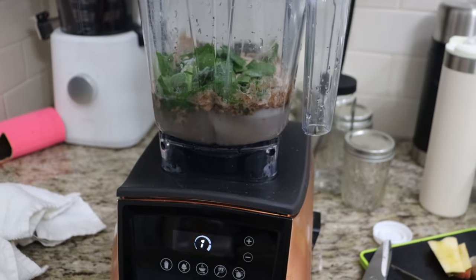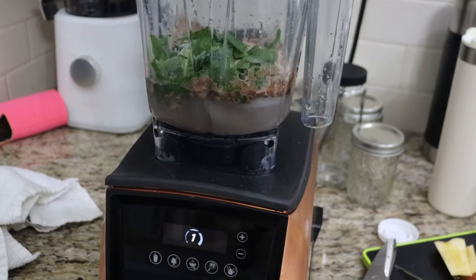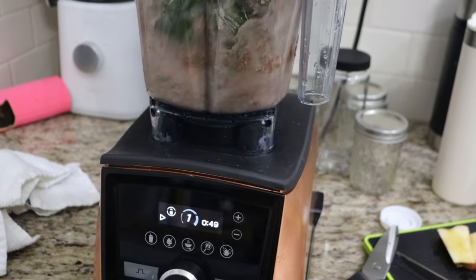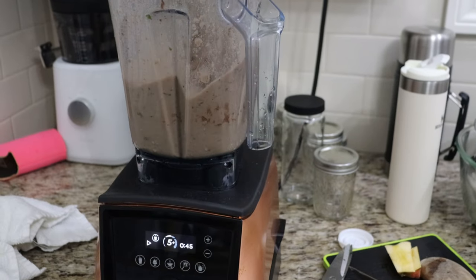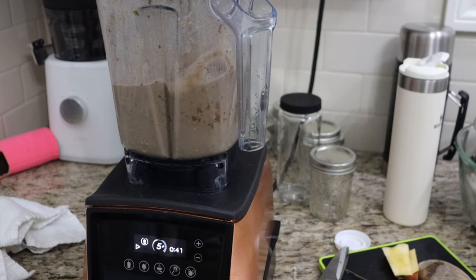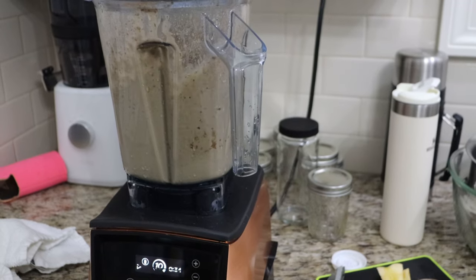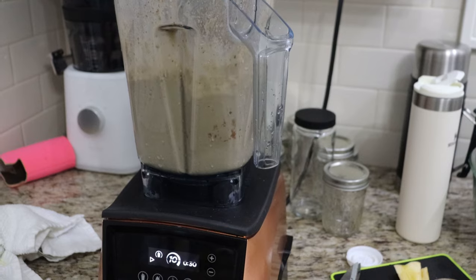I got hungry so I decided to make a protein smoothie in my Vitamix A3500. I've spoken about this machine before, but if you're new to my channel this is an investment worth making. You can check out prior videos or look up the A3500 — I'll link it in my description box.